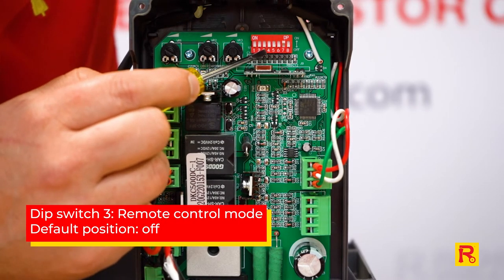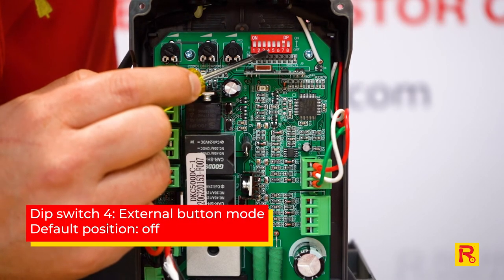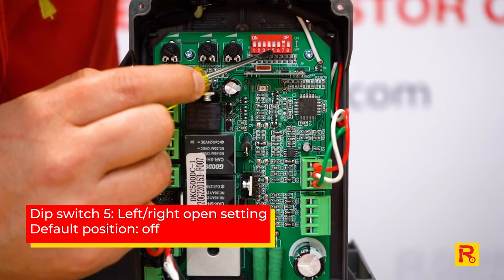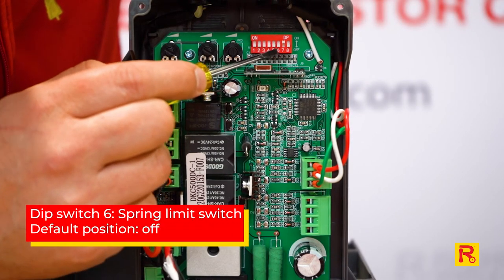Number three is the remote control mode. Number four is the external button mode. Number five is your left and right opening setting, depending on which way your gate opens. Number six is your spring limit switch setting.